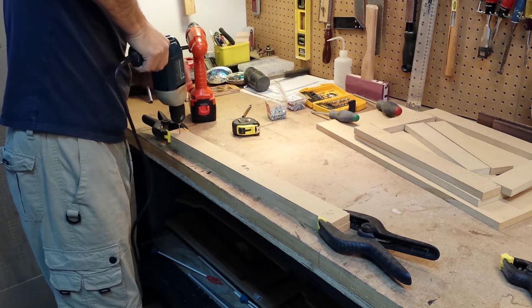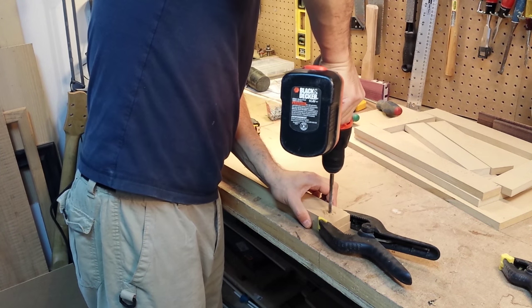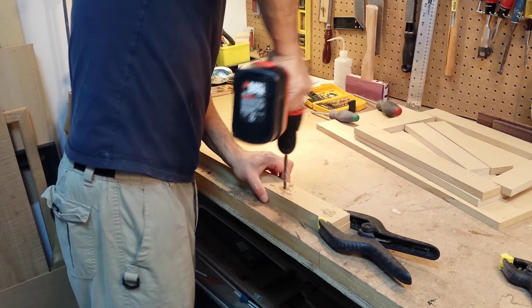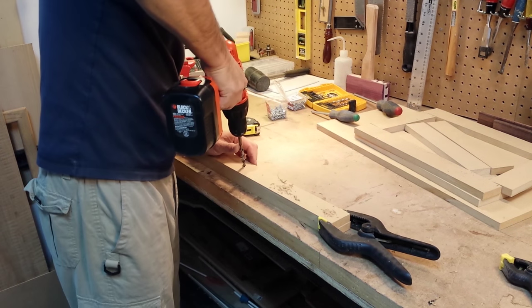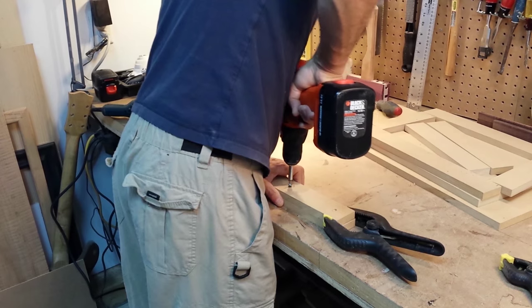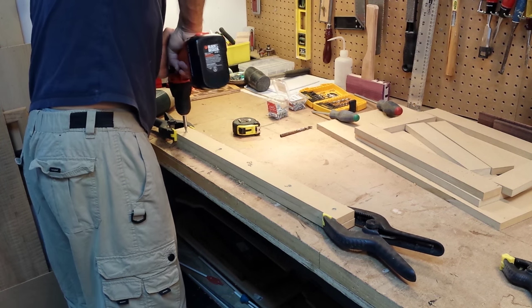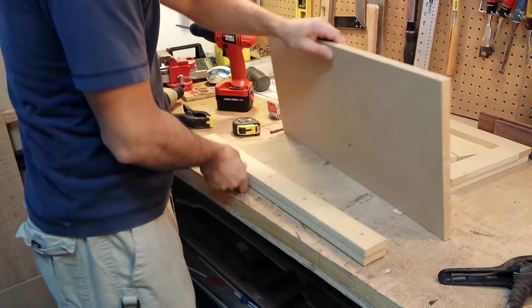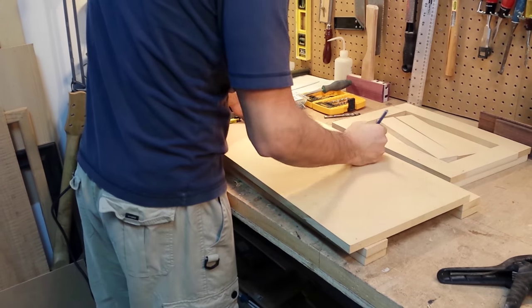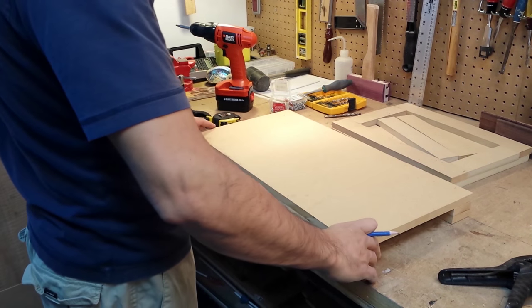All the pieces are attached with wood screws. I pre-drill the pilot holes first and then make the countersink with a drill bit that's bigger than the screw head, without going very deep. I marked the location of the screws underneath with a pencil so that I don't accidentally screw into another piece.